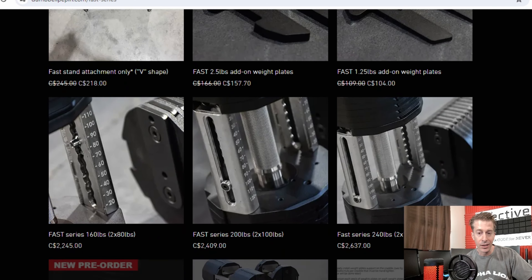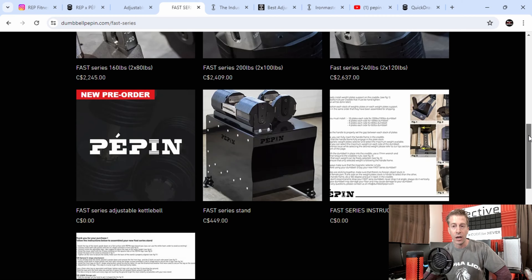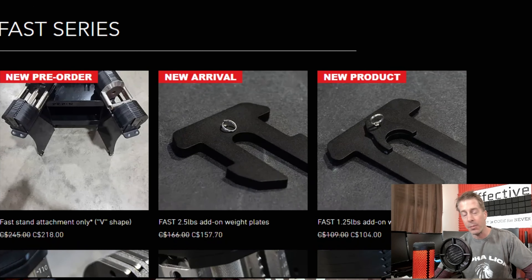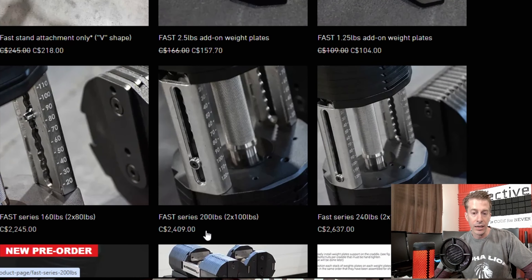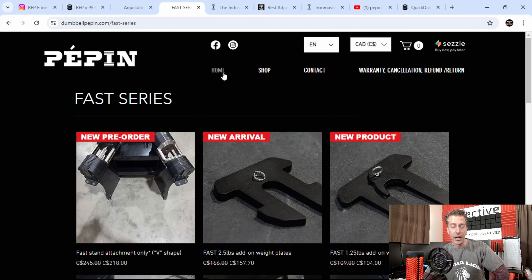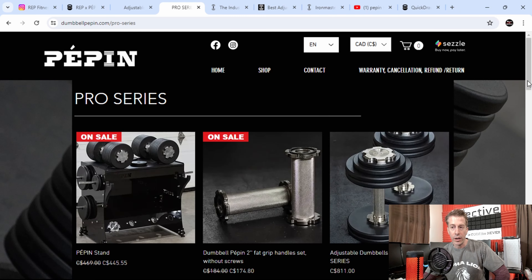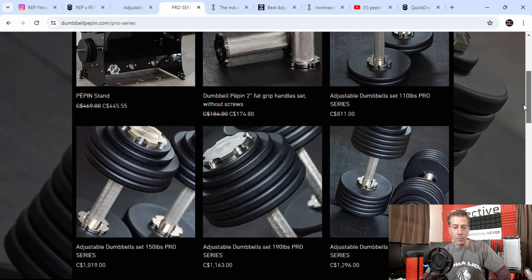These are great because they go heavy — a lot heavier than most interchangeable dumbbells. You can get these upwards of 120 pounds. The problem with these on the Pepin website is that they are not cheap. The prices shown are in Canadian dollars, which changes in American dollars, but you also have to pay for shipping. They also have a Pro Series, which a lot of people enjoy for going super heavy with full knurling.